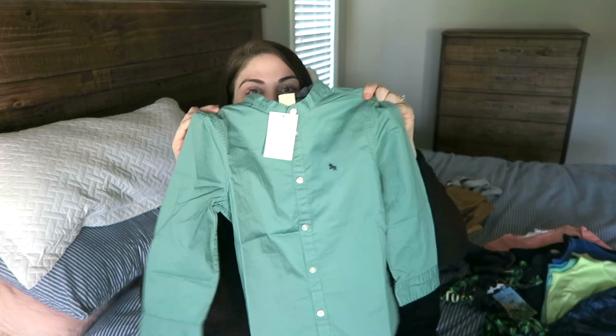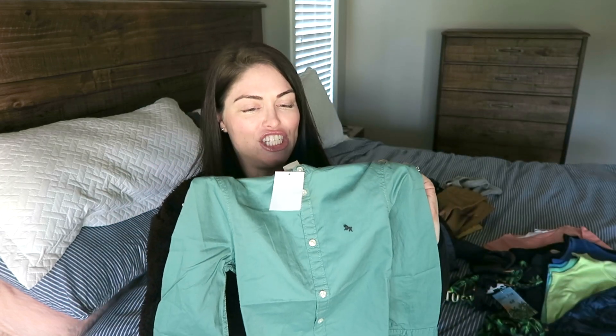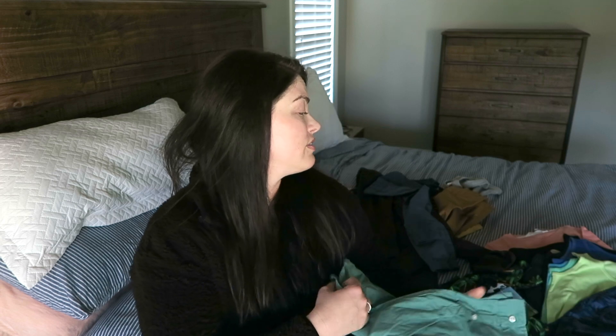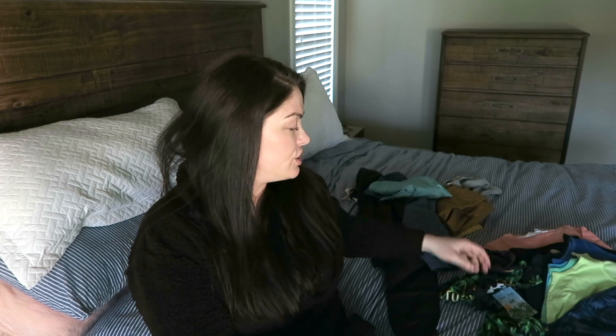Look how cute this little collared shirt is - it's just a cute dressy shirt just in case we need to go somewhere or if he has a function. Typically Oliver stays in shorts and flip-flops. Our dog keeps eating all of his flip-flops so I have to keep buying shoes. I know you might be thinking 'why don't you just put the shoes up' - we do, I just don't know what happens.